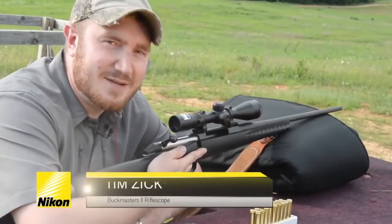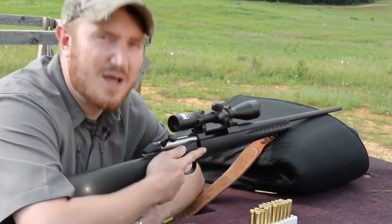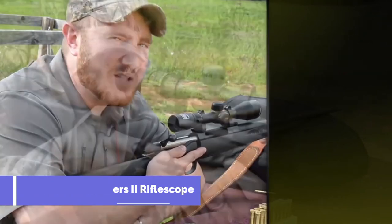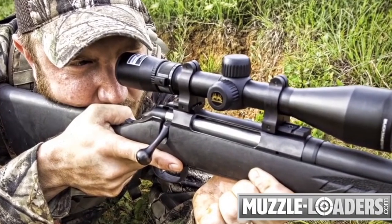Hi, my name is Tim Zick, and I'm here today to talk about Nikon's new Buckmasters II line of rifle scopes. The Buckmasters II line is a very affordable option, which has all the features to be a great option to pair with your favorite deer rifle.